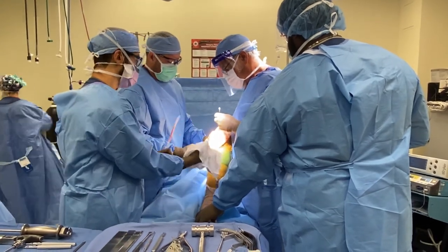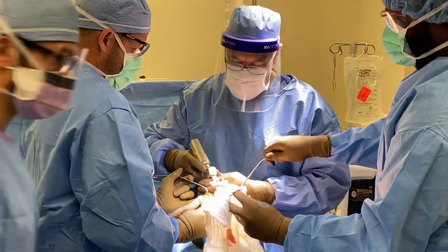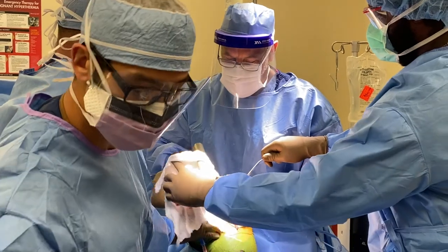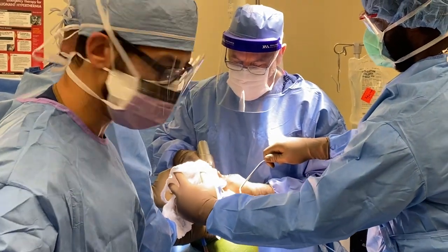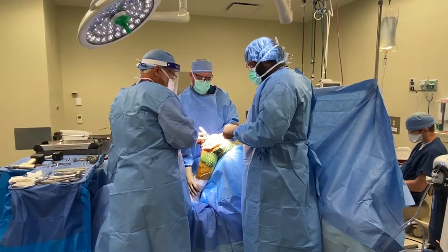If you get a unicompartmental replacement, within six weeks you're getting around pretty well and by three months you're getting back to normal. Whereas with a total knee replacement, it takes a good six weeks to get your feet back under you, by three months you're doing pretty well, and it takes a full year to reach your maximum benefit.